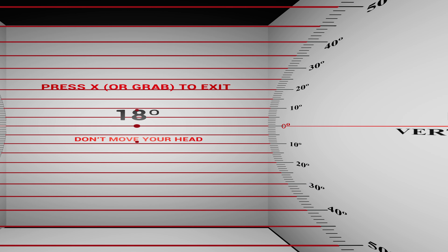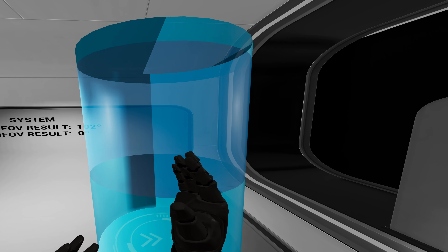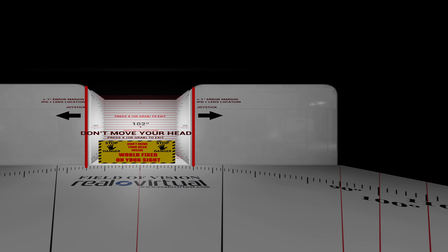First up we have vertical. The top has disappeared — that's the same behavior as the normal 35 PPD. The bottom we get about... yeah, I can just barely see that. We're going to call that about 102, maybe 101, because it feels slightly harder to see than it does with the 35 PPD, but it's close enough.